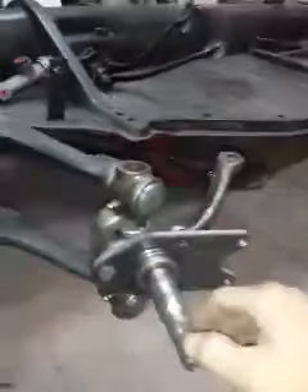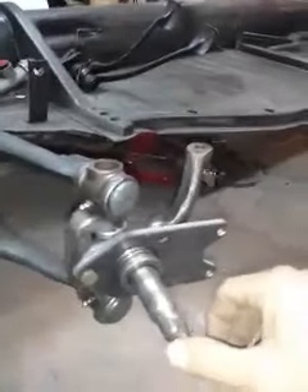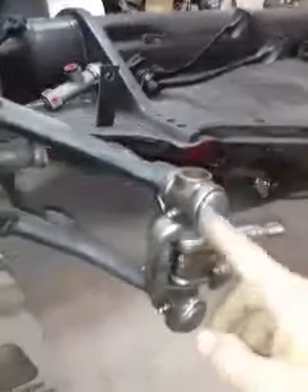Today we installed the freshly rebuilt link pins, and we're going to put four-wheel disc brakes on it with a proportioning valve to remove pressure off the front. Since it's going to be a Meyers Manx chassis...